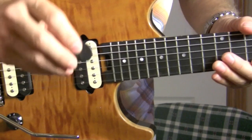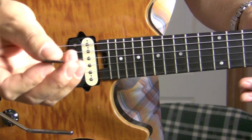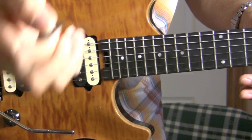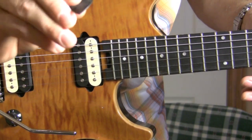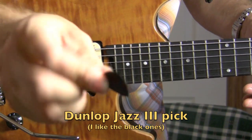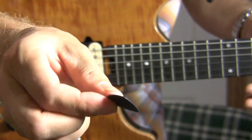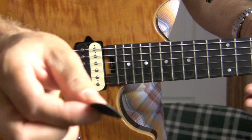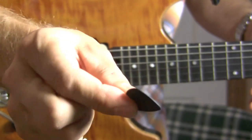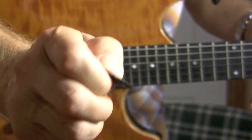Now the first thing to generate pick harmonics is to have the right pick. I use hard picks. Billy Gibbons used to use pesos that were sharpened up as a pick, and stainless steel picks — very hard picks. The ones I use are Dunlop Jazz 3's — this is a Max Grip Dunlop Jazz 3 — and I use the black ones. The red ones and the black ones are not the same; the black ones seem to be stiffer. So the first thing to consider is a pick that's hard and will really dig into the string, giving you a lot of control.